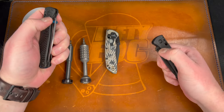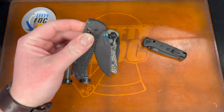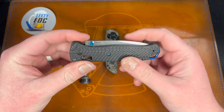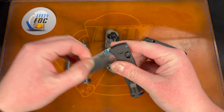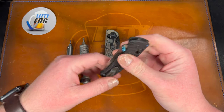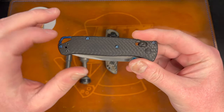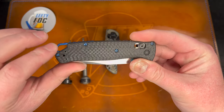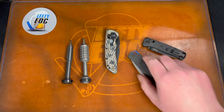I took these out of the box to see what they felt like, and man — the action specifically on the Bug Out was absolute garbage. The centering was off and it just felt really gritty and stiff to get out. It seemed like Joe had bought it and modded it a little bit — I think he swapped the lanyard attachment and possibly the screws.